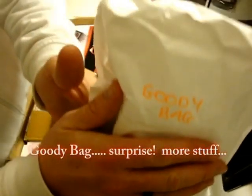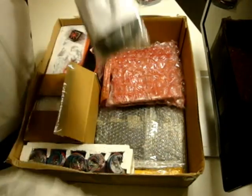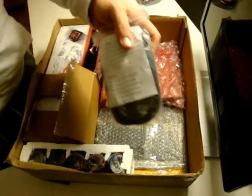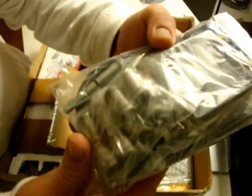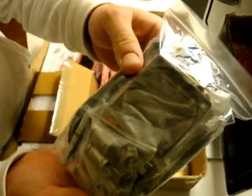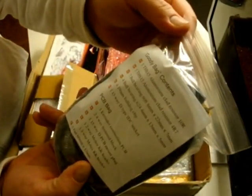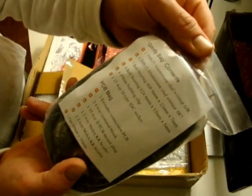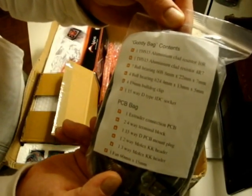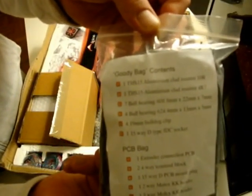Goodie bag — let's see. All kinds of stuff in there: resistors, bearings, clips, sockets, extruder connection, 4-way terminal block, PCB mount plug. You can take a look there.